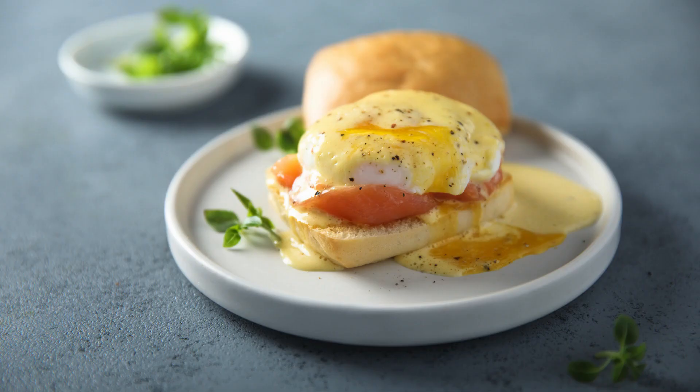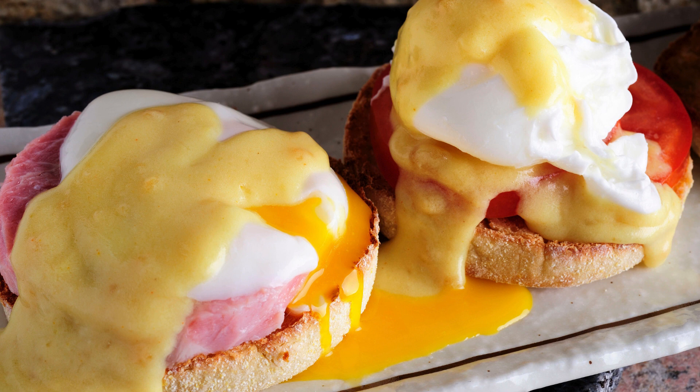Cover with plastic wrap and refrigerate for at least 8 hours, or overnight for maximum flavor infusion. Bake to perfection: preheat your oven to 375 degrees F (190 degrees C). Remove the plastic wrap and bake the casserole for 35 to 45 minutes, or until the eggs are set and the top is golden.